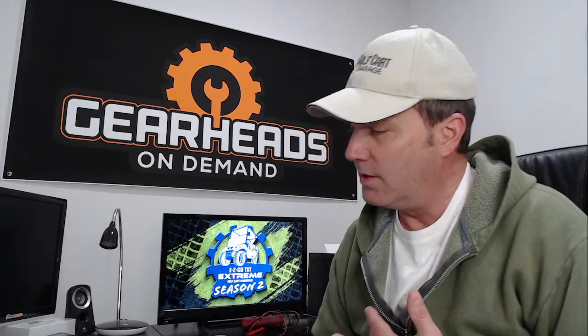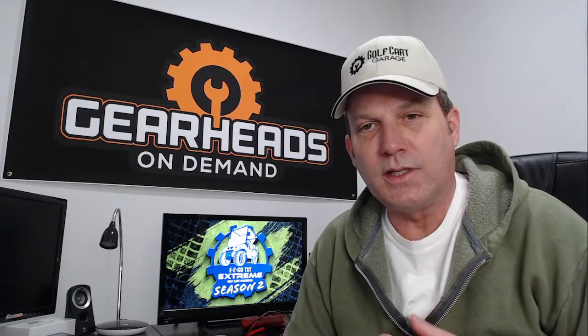Hello everyone. We are back once again with Golf Cart Garage. I'm Tim, a technician here. This is our weekly Q&A session where we go over some of the questions we get every week. We try to answer some emails, answer questions we've gotten throughout the week, and try to save some people some money. We get tons and tons of questions about golf carts.